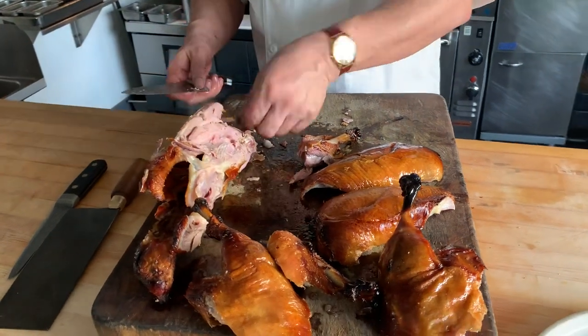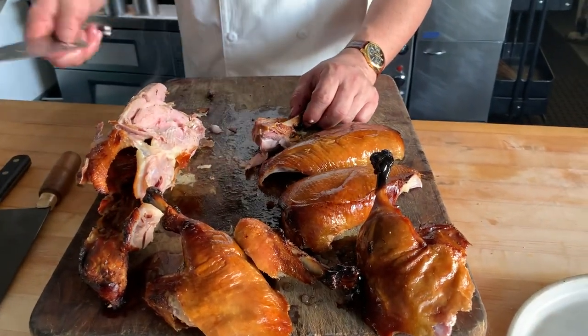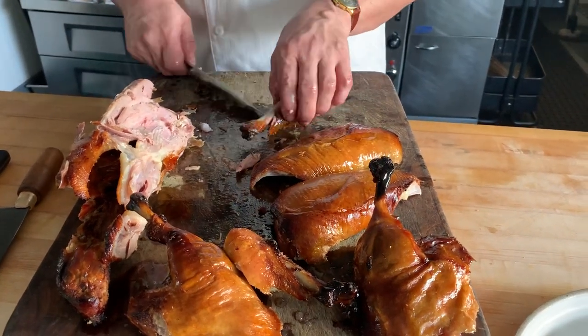You can make a stock or a soup with the bones later. If you have some leftover pieces of duck, something like a duck noodle soup in the morning would be a great use of your leftovers.